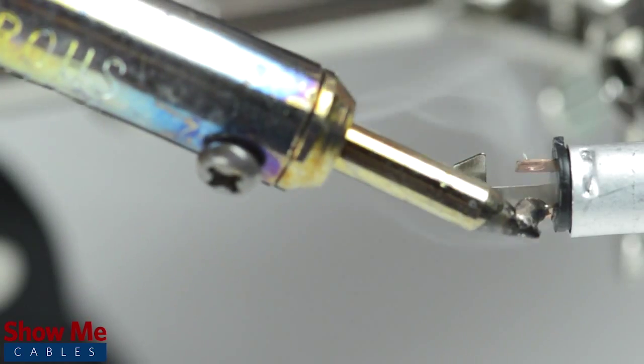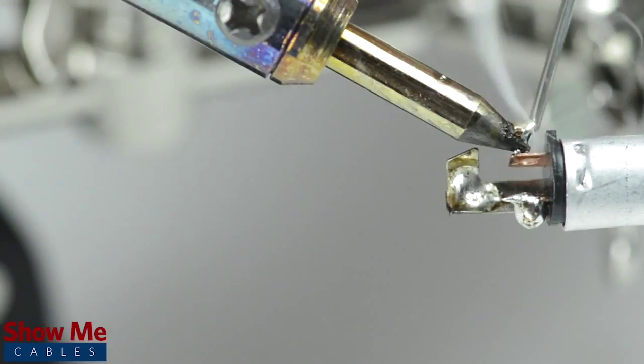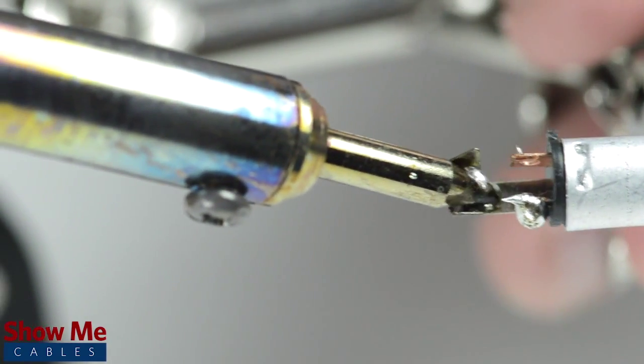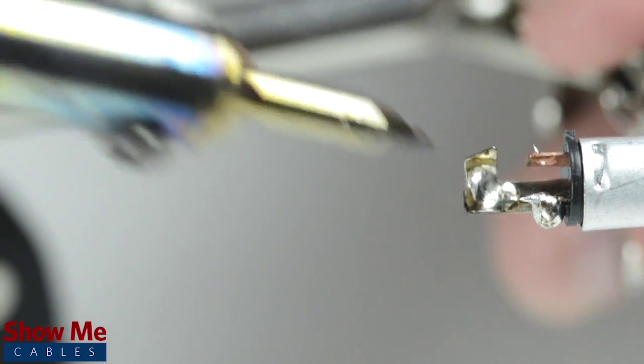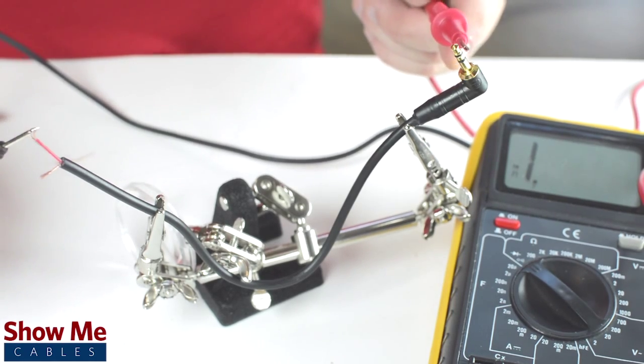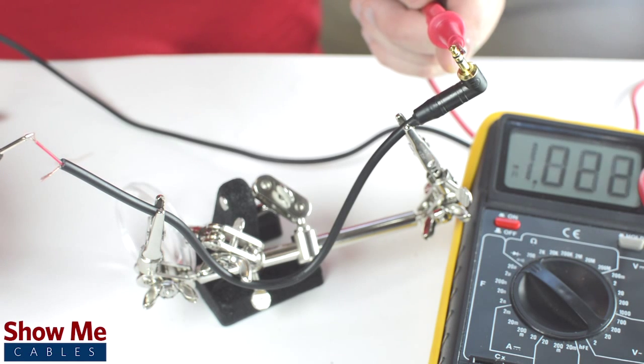Take the connector and, with a vise or helping hands, tin the solder points on the connector. The sleeve is the longest piece of metal coming out of the back of the connector. If you are unsure of which solder point corresponds to the tip, ring, or sleeve, you can use a multimeter to check continuity.